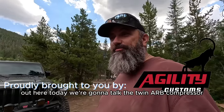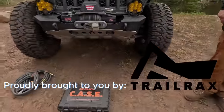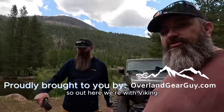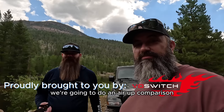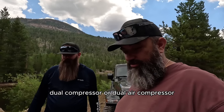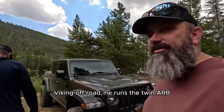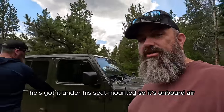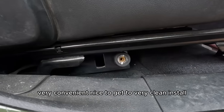Out here today we're going to talk about the Twin ARB compressor and the EZ Flate case system. Here with Viking Off-Road in the middle of nowhere, we're going to do an air-up comparison between the Twin ARB and the CASE dual air compressor 10.6 CFM model. Viking Off-Road runs the Twin ARB — he's got it mounted under his seat as onboard air, very convenient, nice to get to, very clean install.